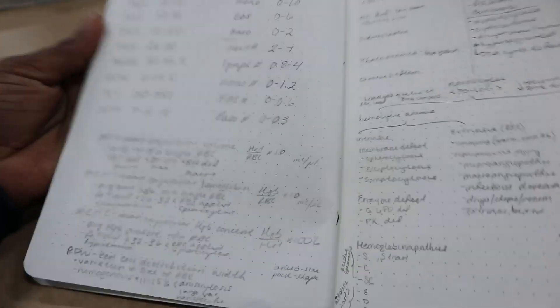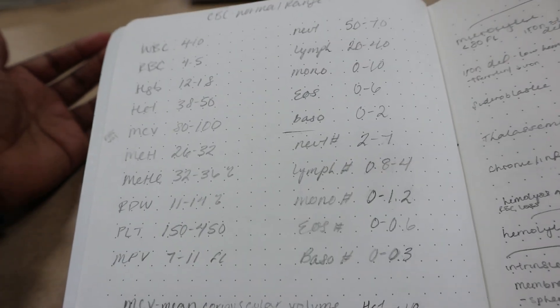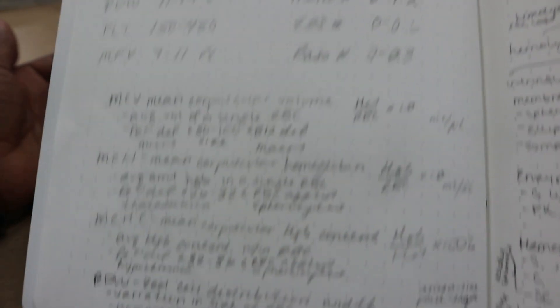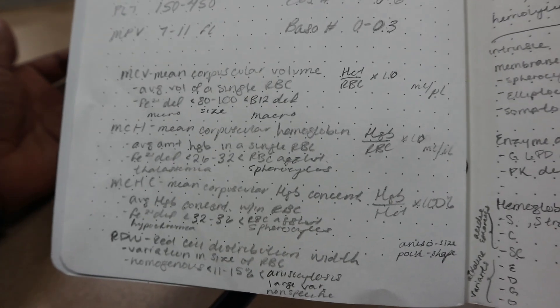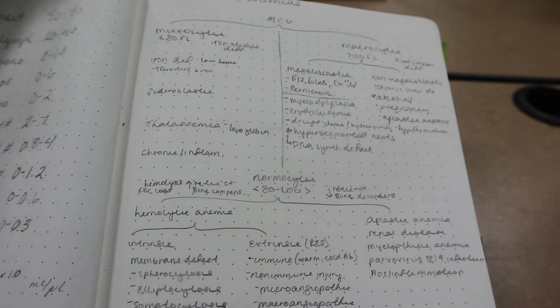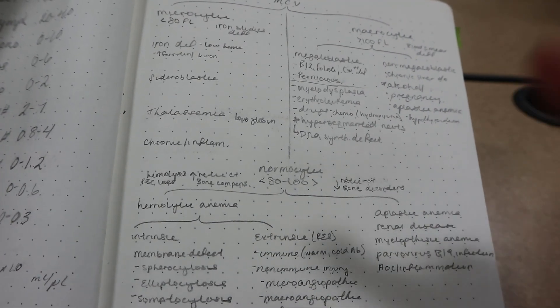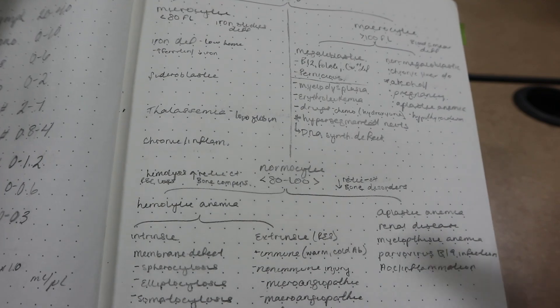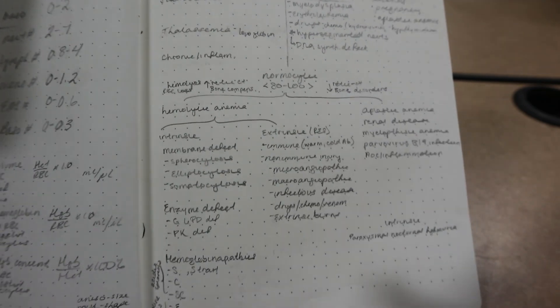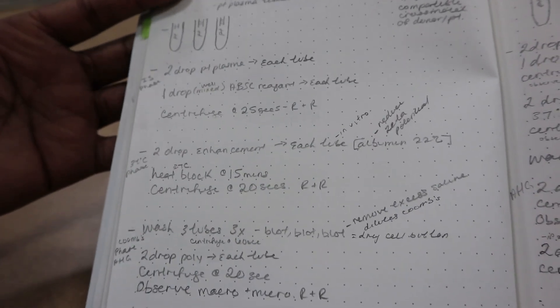The first page is blank, and then on the next page we have laboratory values for CBC — normal ranges that we're using in class — and then MCV calculations and RDW calculations, which are for the red blood cell indices. Then on this page is kind of like a flow chart for anemias, starting with the MCV values — if it's low or high — where to go next, or what things to correlate to the patient history. Then normocytic anemias and hemoglobinopathies at the bottom. This page is antibody screening with the IAT method, because we haven't done the DAT method yet.